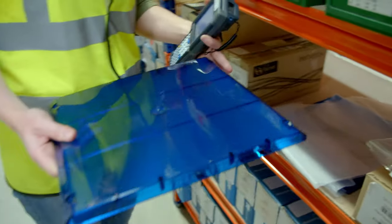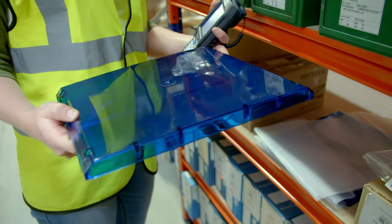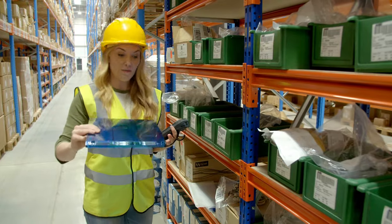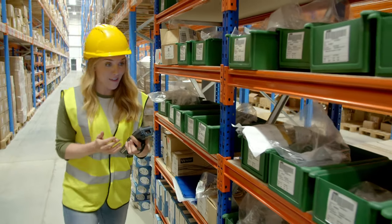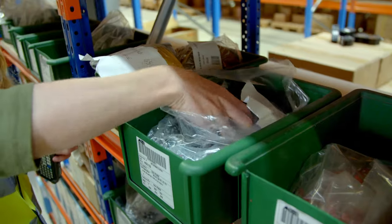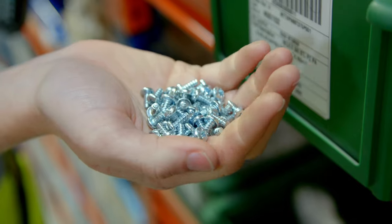To connect the lights to the circuit board, we need lots of colourful cables. And then we're going to need some of these — they're called lenses. They act a little bit like a lid for the lights. And finally, to put everything together, we need lots and lots of screws.